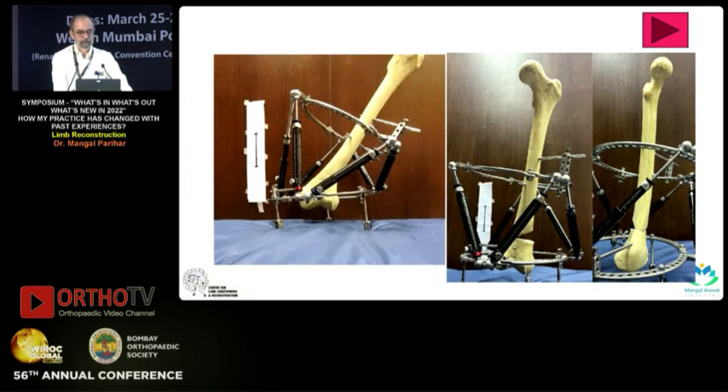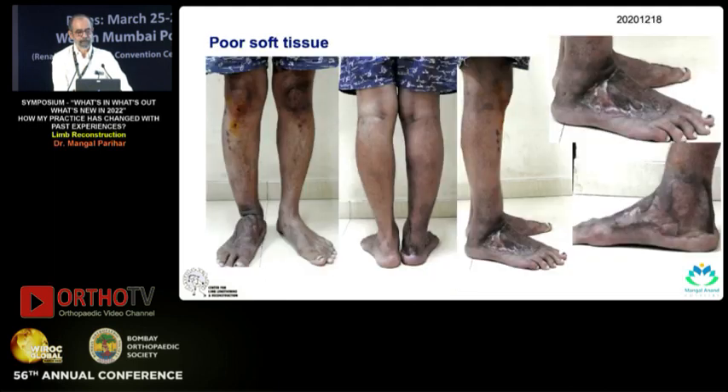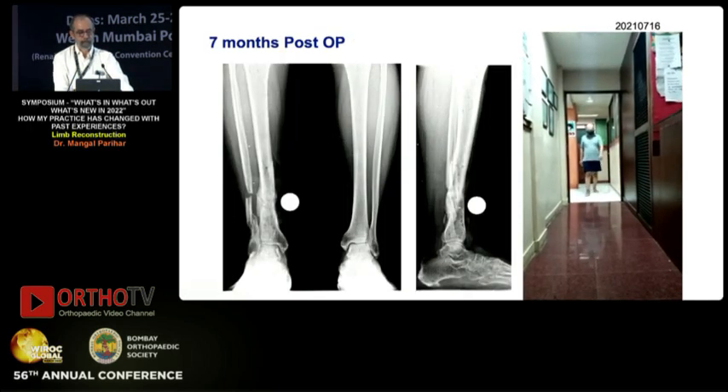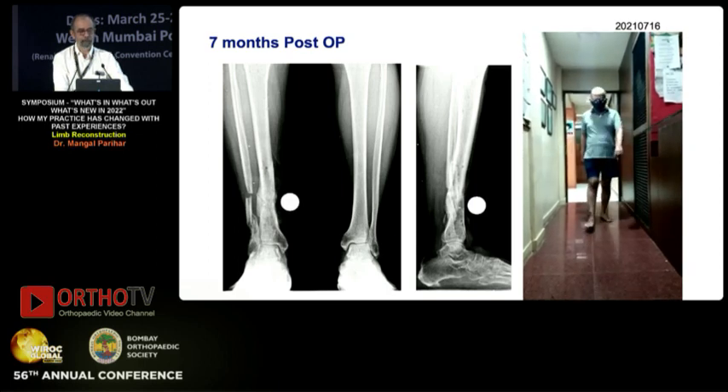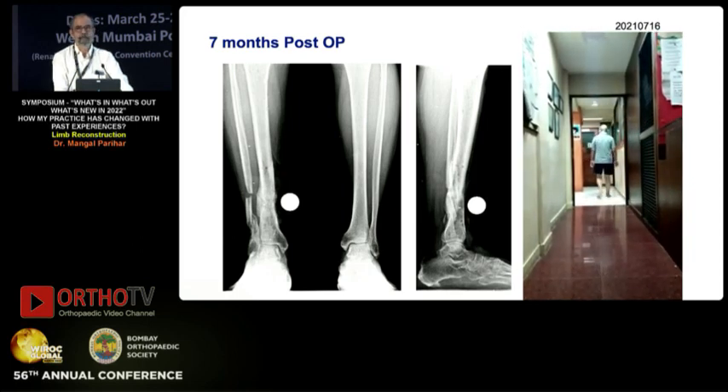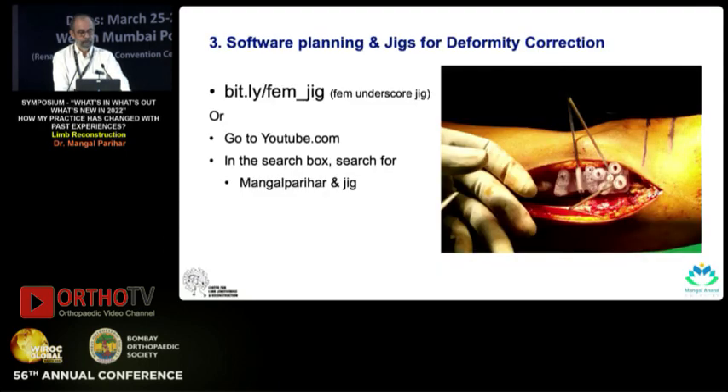Here's a patient with a deformity and poor skin. We treated this closed, and with the software we were able to program the correction stepwise. Seven months post-op, healed without any trouble. I'm proud of the fact that this is completely made in India. The third thing — jig-based deformity correction — because this is a five-minute talk I won't go into detail, but if you're interested you can look at it on the URL mentioned. We do all the planning on software, create a jig, and use that jig to direct the precise correction of the deformity. Thank you.